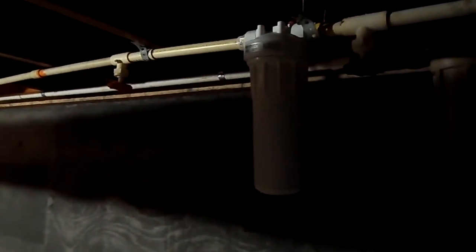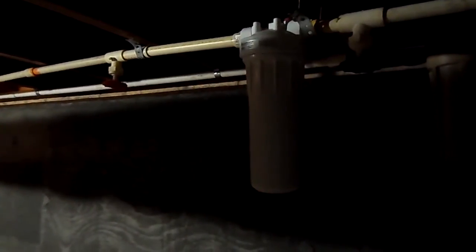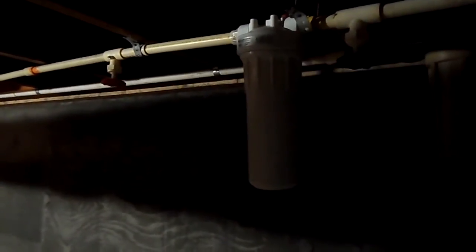Today we're going to replace a whole house water filter — a simple filtration system made by the likes of Honeywell and GE. We're going to put in a new filter. For that, all we need is a key and the filter itself.